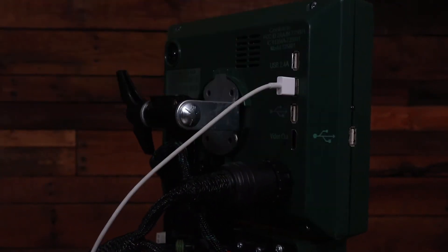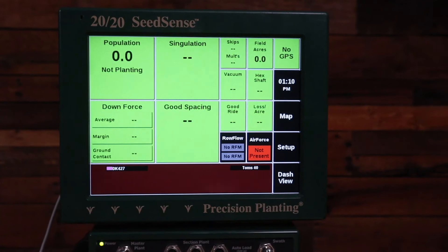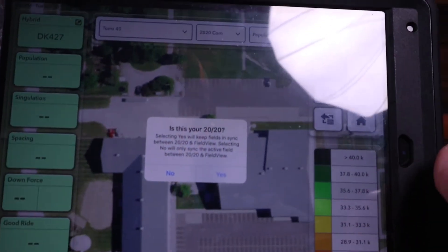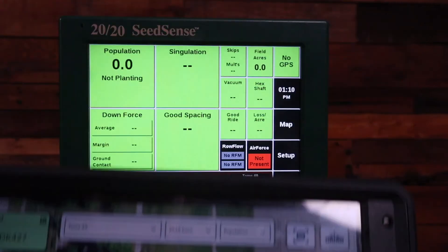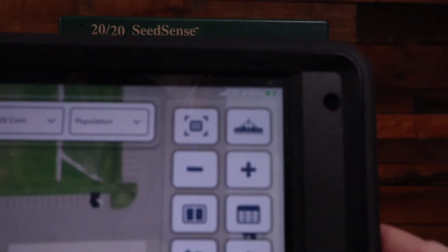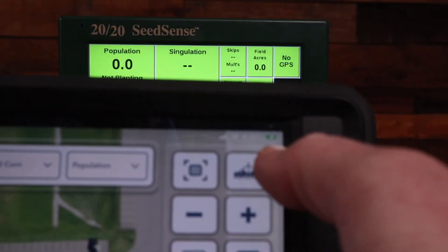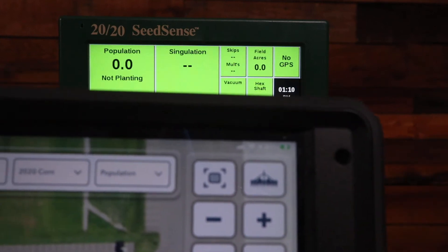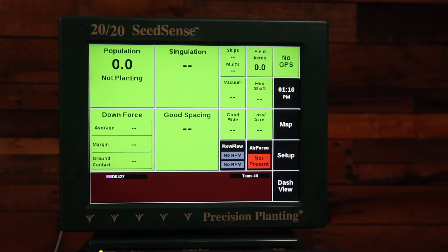So I changed my plug-in location. Now I get the pop-up on my 2020: 'Is this your 2020?' I'll select yes, and then you can see in the upper right-hand corner now I have the battery symbol with the charging lightning bolt icon.